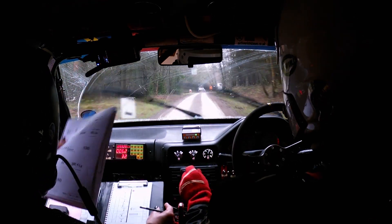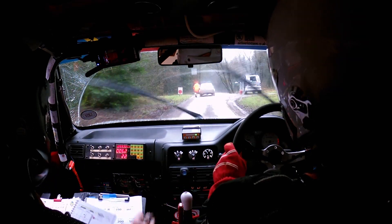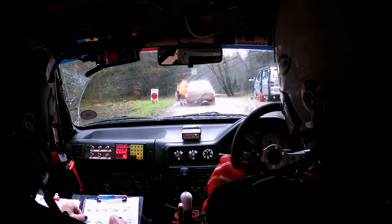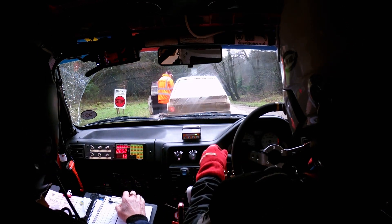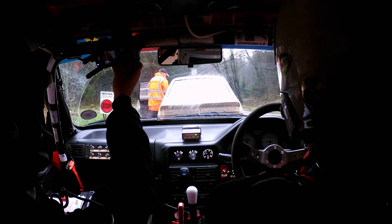I thought you were going to say we had a puncture then. In fairness the Mk2 should be quicker than us in there really — yeah, it was 2 litre.